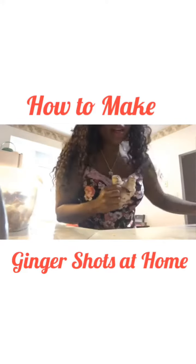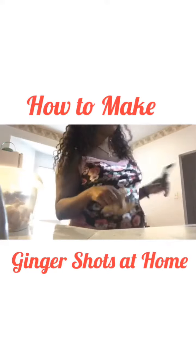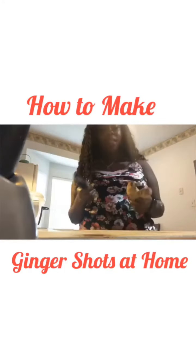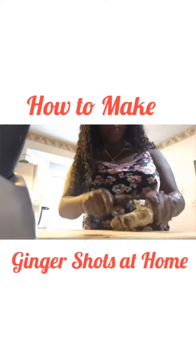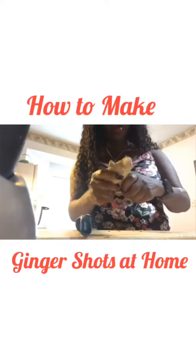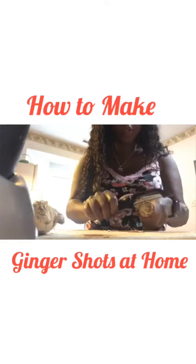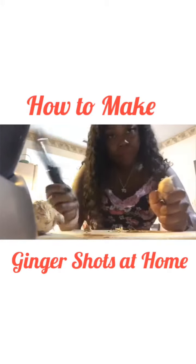You're going to get a peeler or a knife, whatever is easier for you to use. I've got my trusty peeler here, so I'm just going to start scraping it off. Sometimes if it's bigger, I'll break it up. You're gonna smell it — ginger is pretty strong.